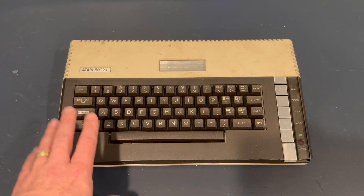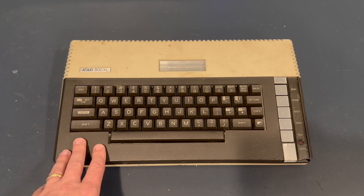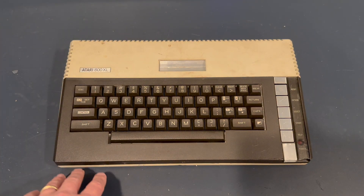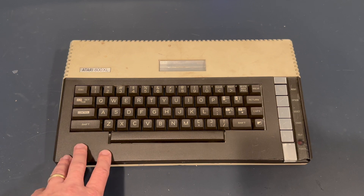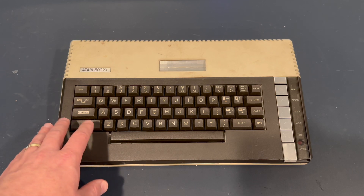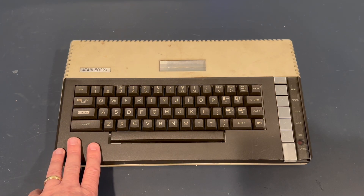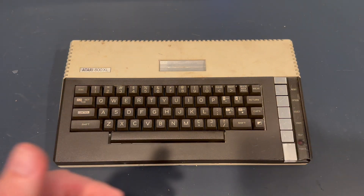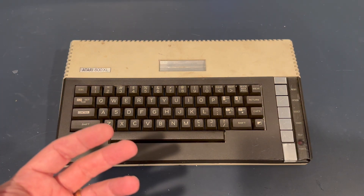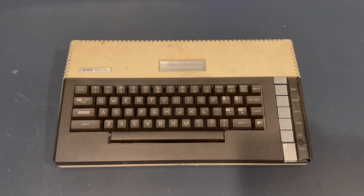He doesn't know this — I ordered this guy. My intent is to send this over to him. He's been a good friend in many ways, so I want to refurbish this, see if I can't get it working, and get it all set up for him so that he has the Atari 8-bit he was looking for and enjoys it.